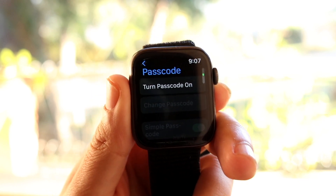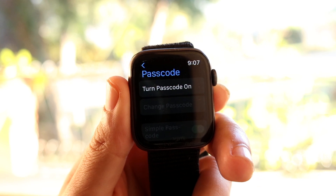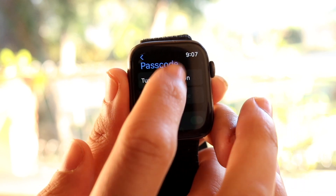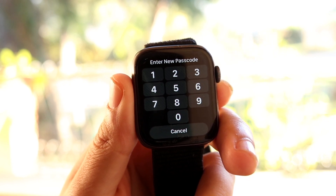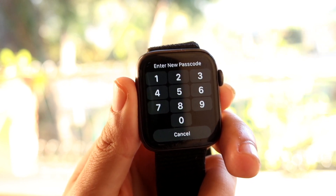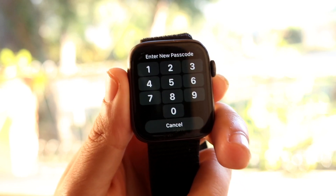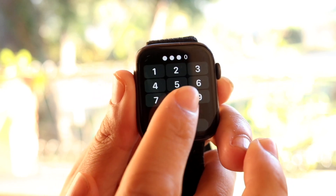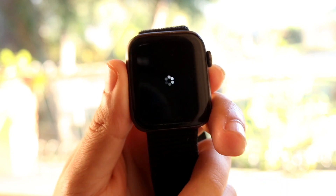Click on Passcode and it's going to show you your passcode or show you that your passcode is on or off. If it says 'Turn Passcode Off' then it's currently on. To turn it off, you'll have to type in that passcode. In this example, I'll type in a bunch of zeros as my passcode.